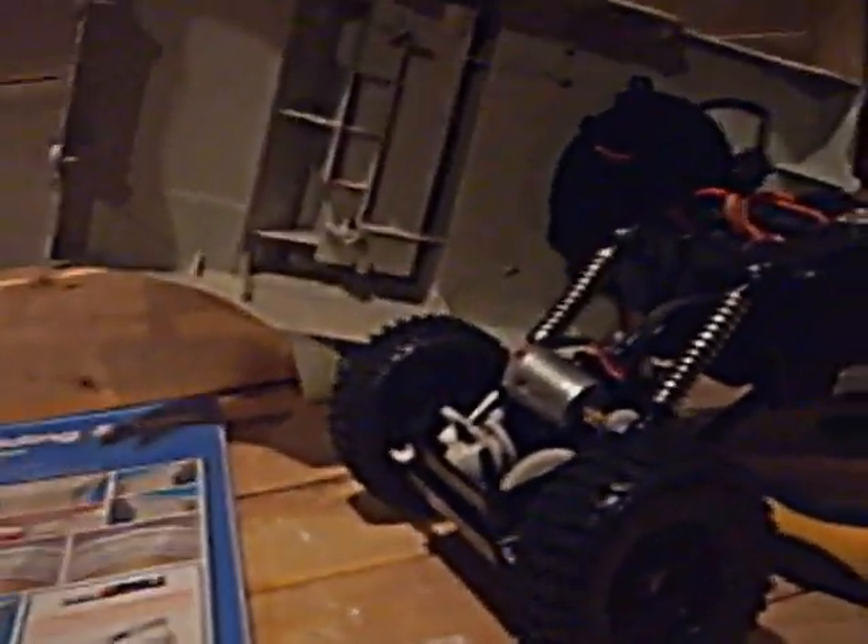Most of you guys joke around and call it 'wall hell,' but look at this — wall hell ain't so bad. There's my Night Vapor, I have to get tail parts for it. It's actually nice, I like it a lot. And then my WL Toys, the G911, I haven't flown that in a while.